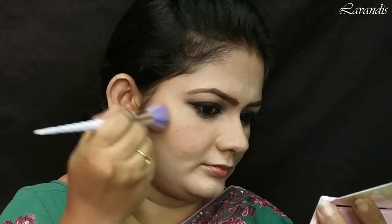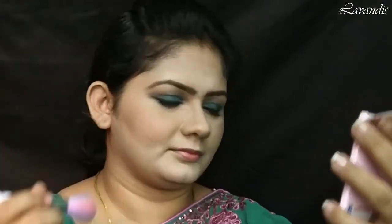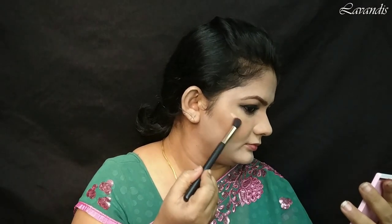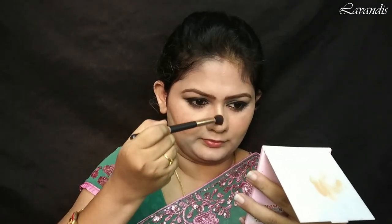For blush, I'm taking this peach pink color from the same palette and applying it to the cheeks. For highlighting, I'm going to use this Instant Glow Shimmer Brick highlighter. I'm going to take all the shades available in this palette to get a champagne look.